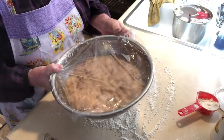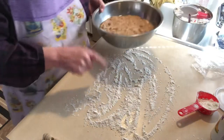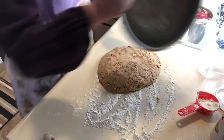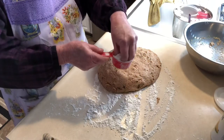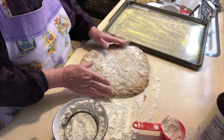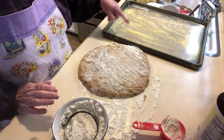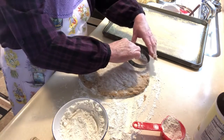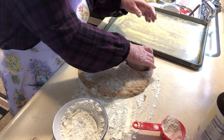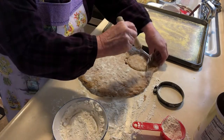The dough has risen for about an hour and a half. Sprinkle some flour on the bottom, then sprinkle some flour over the top as well. Once you have a nice circle, on my cookie sheet I've already sprinkled it with cornmeal. Then I take my little cutter and just cut it out like this, gently moving the dough.